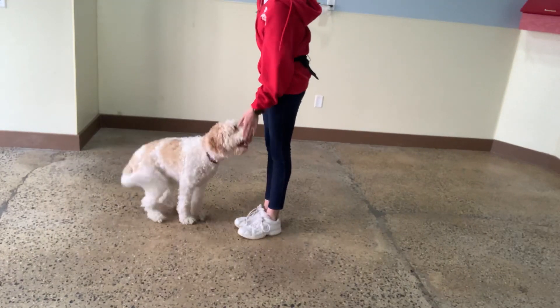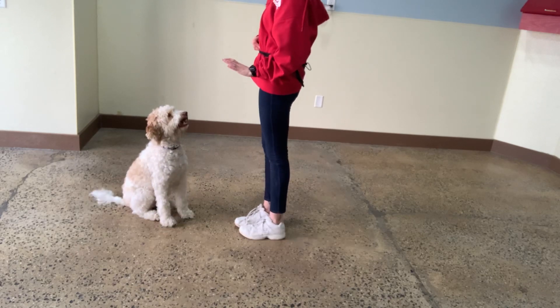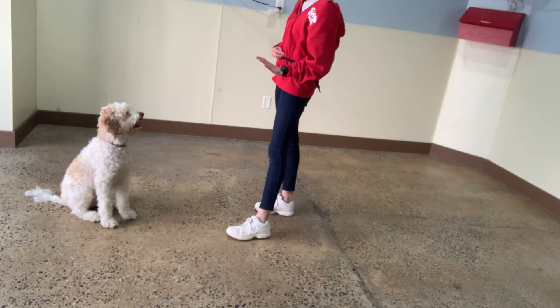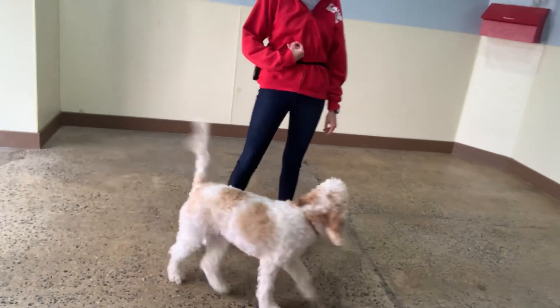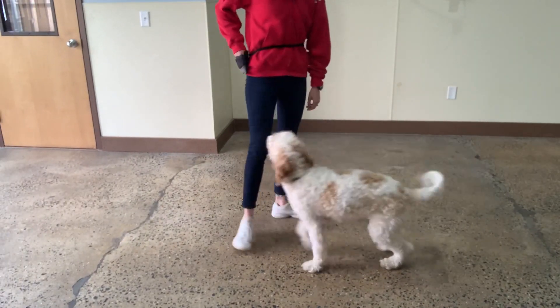Touch. Yes. Good Stella. Stay. Yes. Breathe. Good Stella. Coat. Yes. Excellent. She's doing so good.